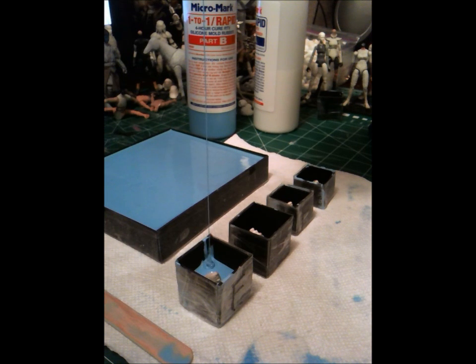And there's no air bubbles in it, so far so good. There's not a lot of air bubbles rising from it, which is a good sign that this will be a good mold when cured.